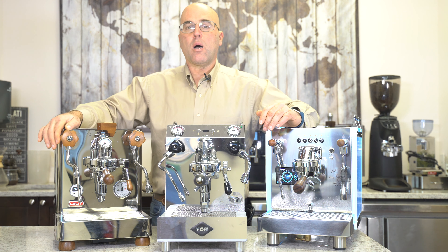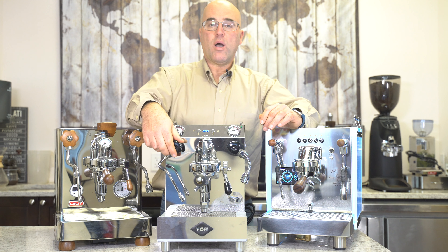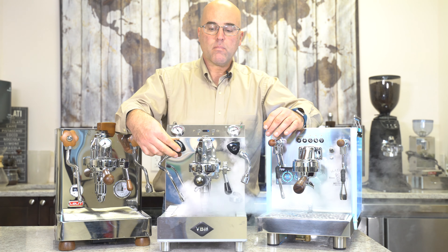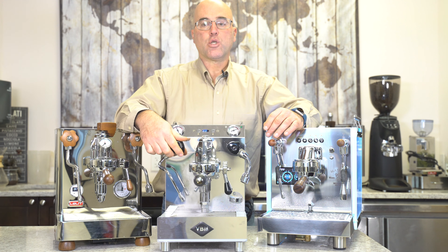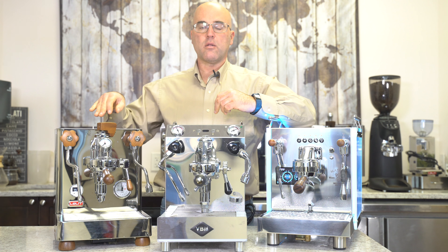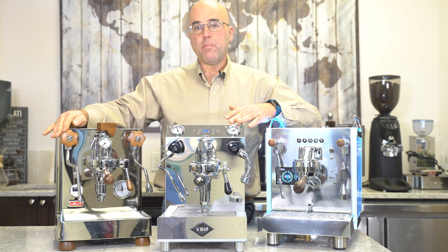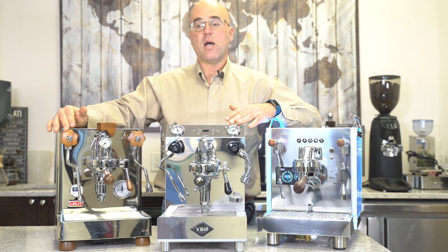Not fully closing the knobs is really, really important. On the VBMA, you have compression, which means that you close all the way to get the steam to stop — you open and you close. There are two schools of thought on which is better, but it's really how you use it. Compression can be better, but it's also more prone to damage on the gasket if you're constantly closing the knobs tight.